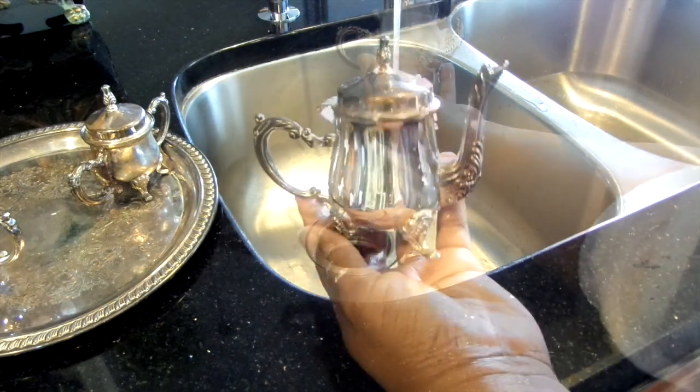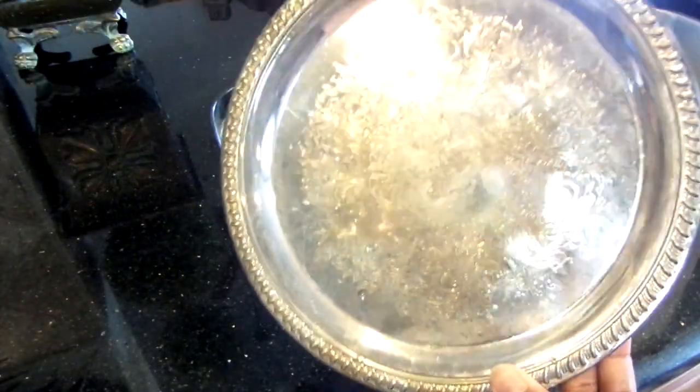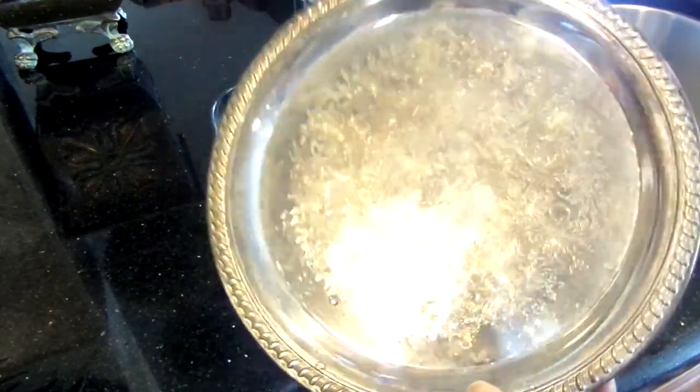It's instantly clean. Let me show you again on the silver platter — I will do half to show you the remarkable difference.